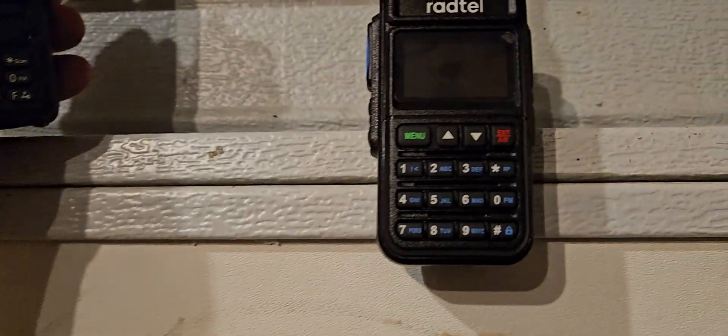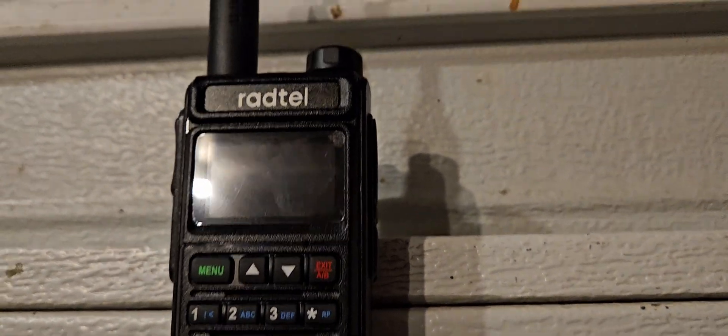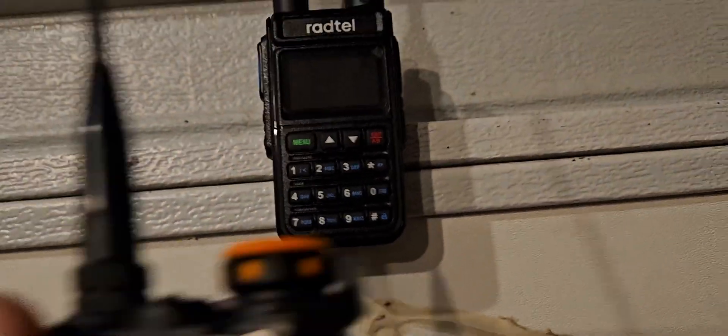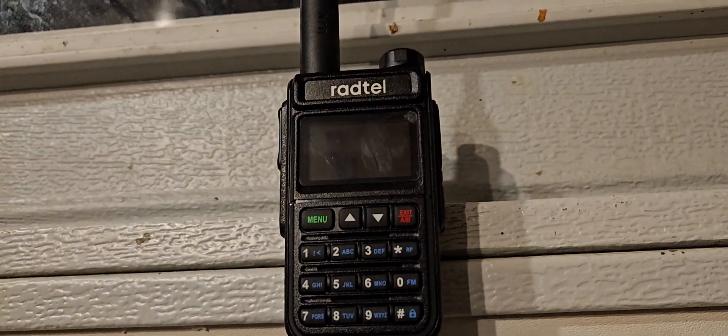I did a little test here. I put the K5 antenna on the RADTEL, or the RADTEL antenna on the K5, and what I noticed is that this thing has exceptionally good airband audio when it picks it up. It sounds good, it's not distorted like this one is, though it seems to be affected by another radio being near it. When it comes in it sounds really good.